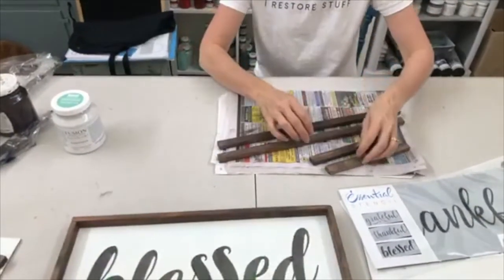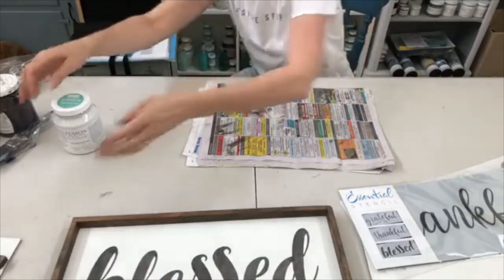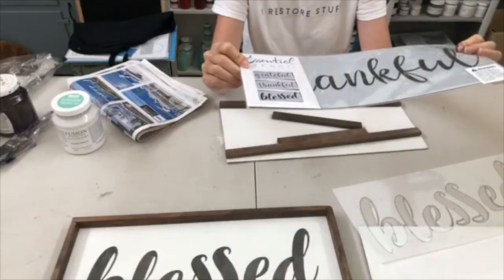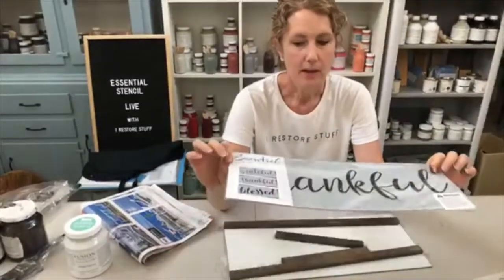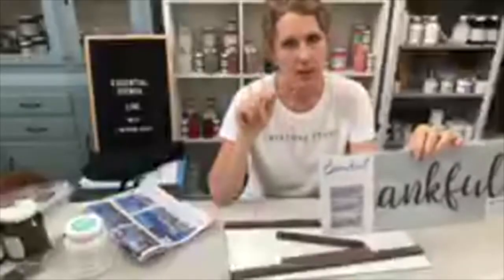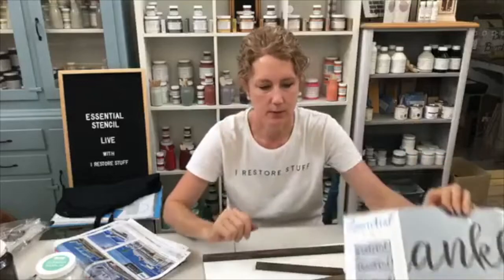Here's another lot I prepared earlier — I've done three signs total. We are working on the Essential Stencil farmhouse set called 'grateful, thankful, blessed' — you get three words for three signs, or you could put them on furniture. I can imagine these on a set of three bedside drawers, like grateful, thankful, blessed on a set of drawers. I've also been popping a little stencil on the side of drawers — that's a fun little pop of interest.